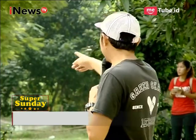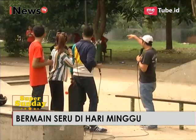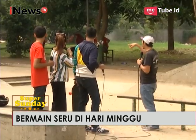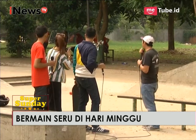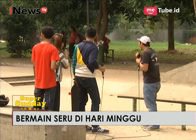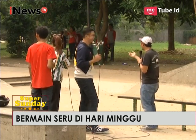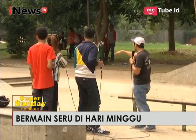Ada lagi nih, ini namanya Yusi. Nah, gerakan ini lebih sulit juga. Ini gerakan apa lagi ceritanya, Mas Soni? Ini terbang tapi melalui bank, jadi melalui kuarter. Silakan.